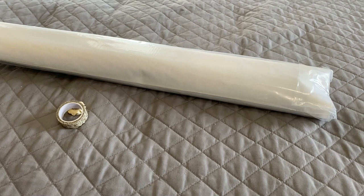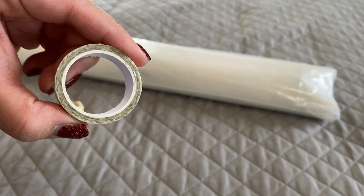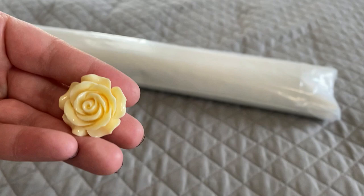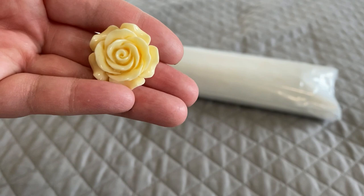I got a roll of washi tape — a good amount of it. And here is my cover minder — it's a really pretty yellow rose. Cover minders are basically two-piece magnets that you use to hold back the plastic cover on your diamond painting canvas while you work, so it stays out of your way.